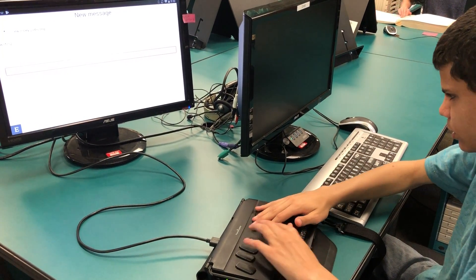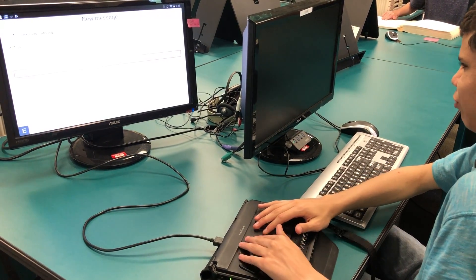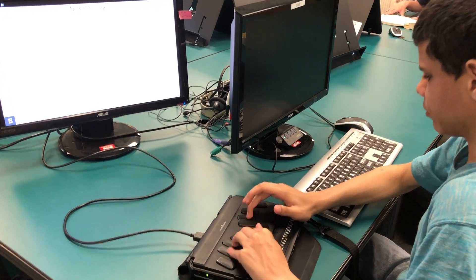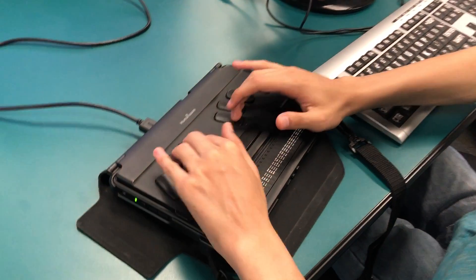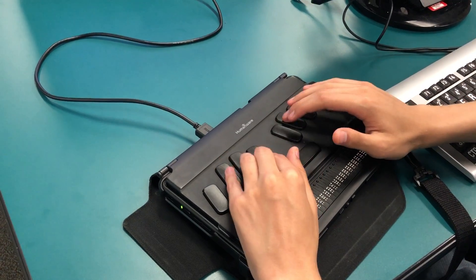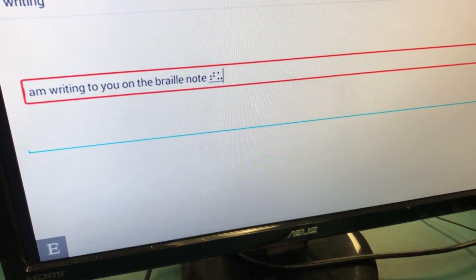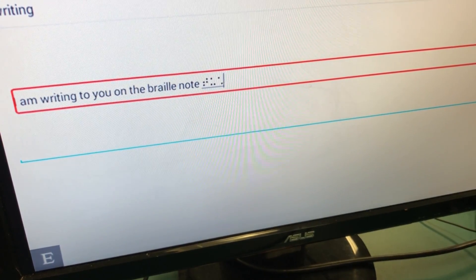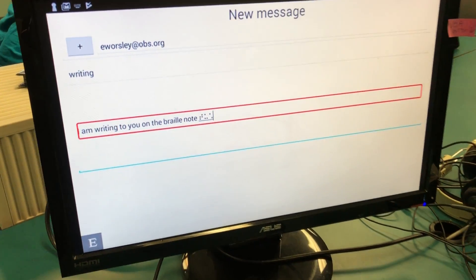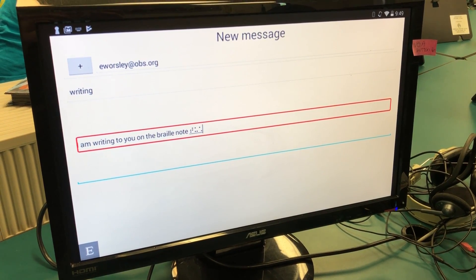Now we're in the compose email field. We're going to write: 'I am writing to you on the BrailleNote Touch.' After you do that, press backspace with S — that's backspace and S together on the far left.